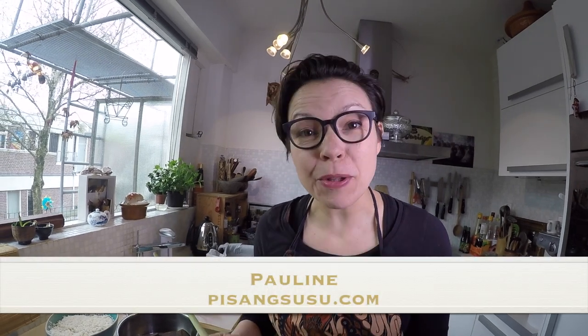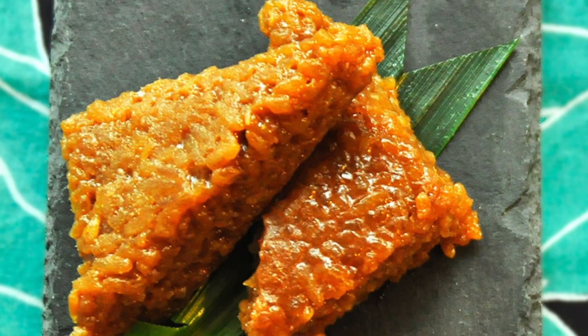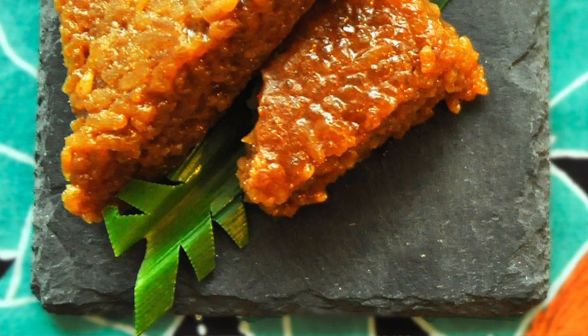Selamat Datang everybody! Welcome to my tiny kitchen. Today we're gonna make wachik, and wachik is a sticky glutinous rice snack from Indonesia. Let's check the ingredients.